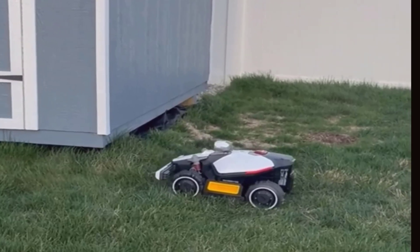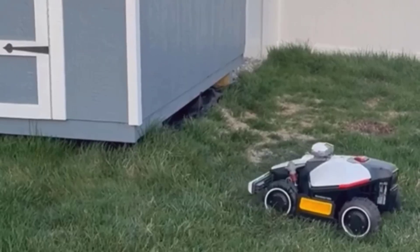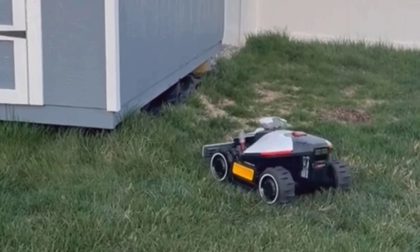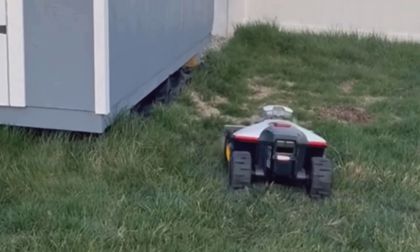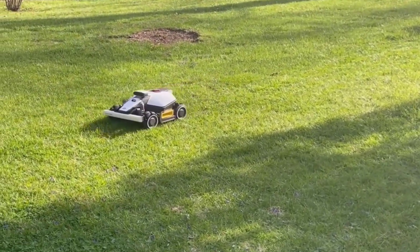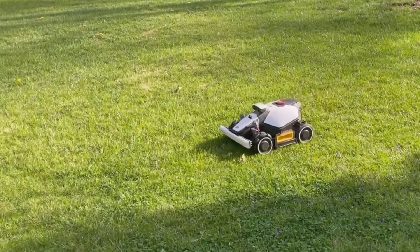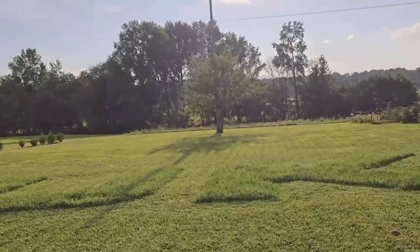Talking about key features, this mower comes packed with tech, but what stood out to me right away was the all-wheel drive system. That isn't just for show. My yard has a couple of areas with pretty steep slopes and some rough spots that give regular mowers a hard time. The Luba Mini took it all in stride, powering up hills that would make most other robotic mowers spin their wheels or get stuck.